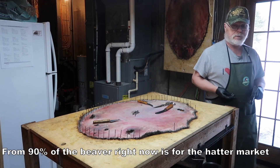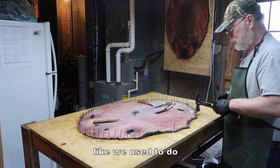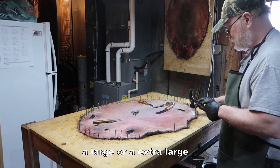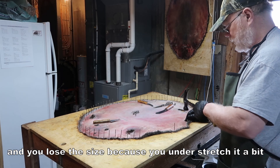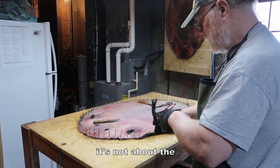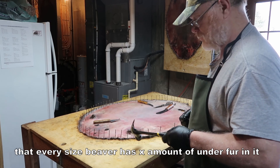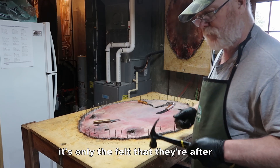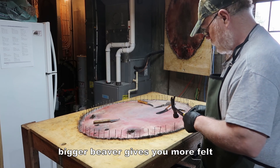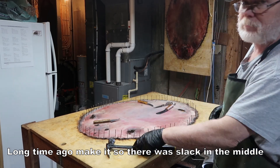I like my beavers tight on the board. The market for 90% of beaver right now is for the felt market. Leaving it slack like we used to do doesn't give you any advantage. You stretch it as a large or an extra large — you lose the size because you under-stretch it. You're going to lose money because it's all about the size of the pelt right now. They're buying the fur predominantly on the fact that every size beaver has a certain amount of under fur in it. It's only the felt that they're after — not the guard hairs. So a bigger beaver gives you more felt, and that's the end of the story.